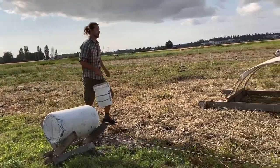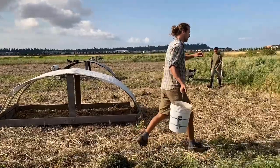While not always necessary, we like to ensure the hogs stay in their new plot with a little extra feed.